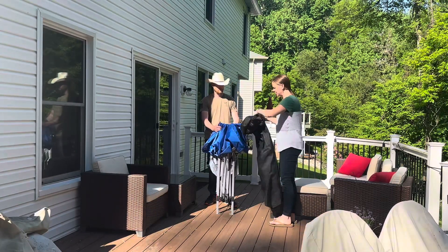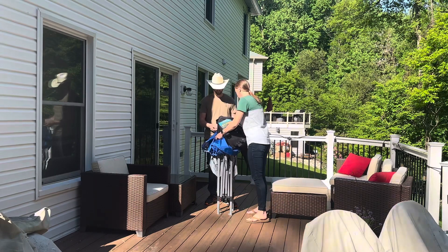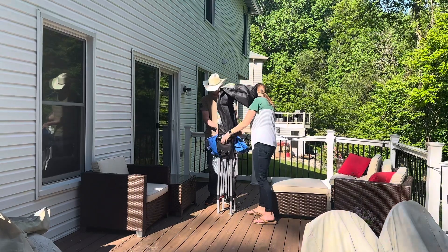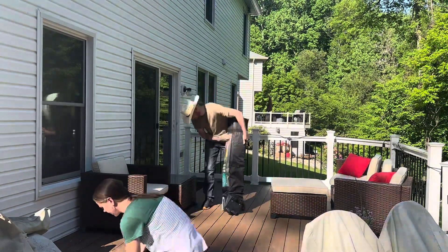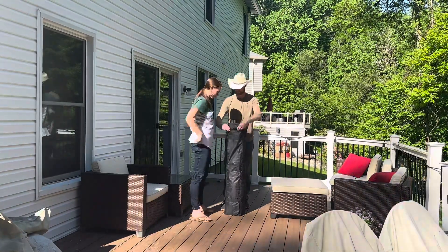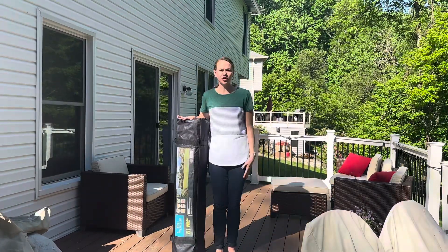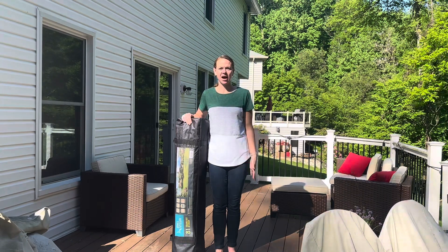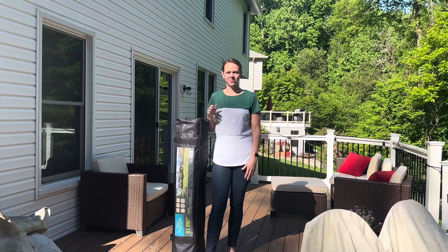Once you have it collapsed it's easy to just throw the bag right over the top and then shimmy it down. So if you're looking for a way to create some shade this summer, maybe on your deck, your patio, or at the beach, check out this Five Villa 12 by 12 canopy.